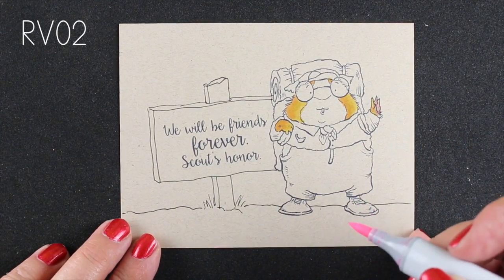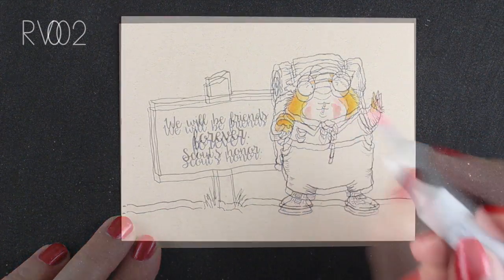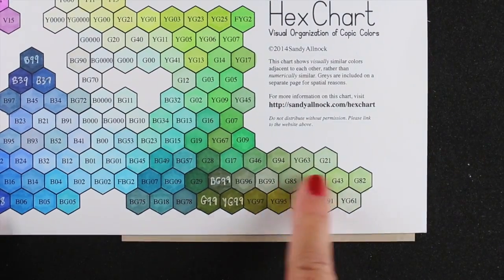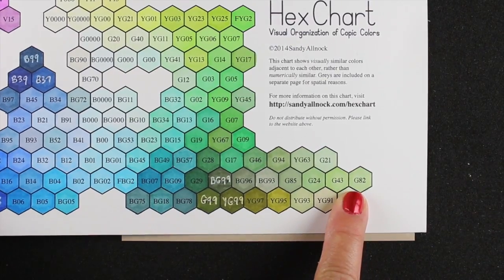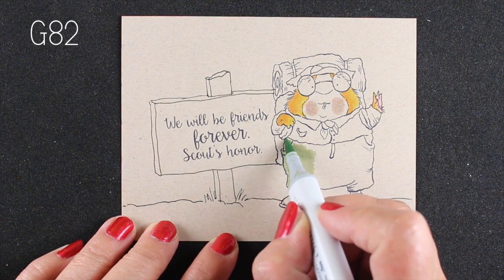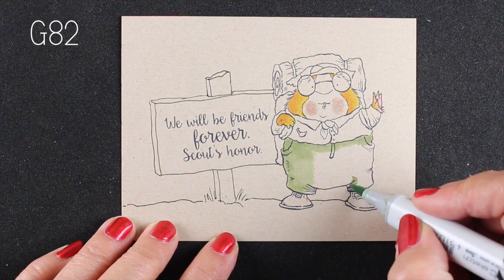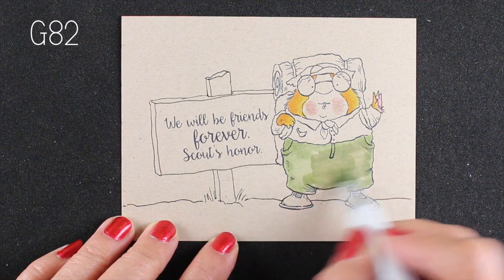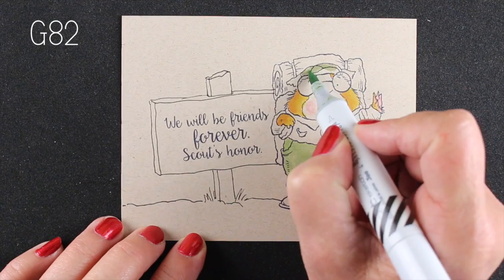For his cheeks, I would normally do an RV10 for the little bright ruddy cheeks, but I decided to go for an RV02 because I needed a little more intense color — the RV10 would just disappear. Then I softened it with a zero marker. Next is his outfit, and even though some of the duller colors on the left side of the chart were what I was aiming for, I picked the G48, way over on the right, because it's a brighter green — but you can already see it's darker by the nature of being on this paper.